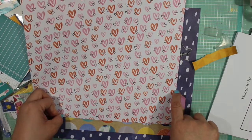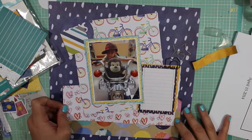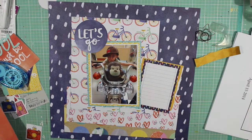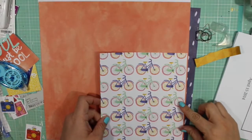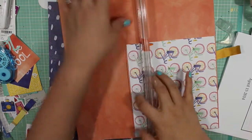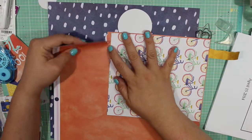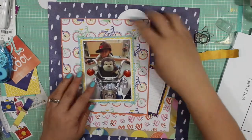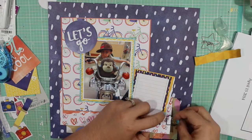I wanted to break up some of the tan color at the bottom to reduce the heaviness of the layout, and I wanted to match the bicycle pattern. But when I saw those two white papers touching, I didn't like it, so I did the same tearing technique on the bottom paper — not the most stellar at tearing pattern paper, but it ends up working.